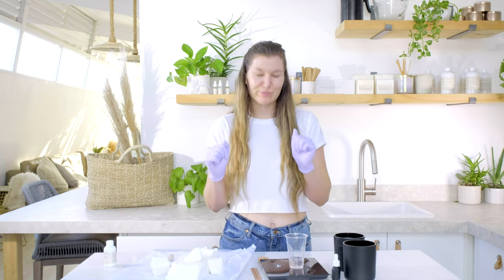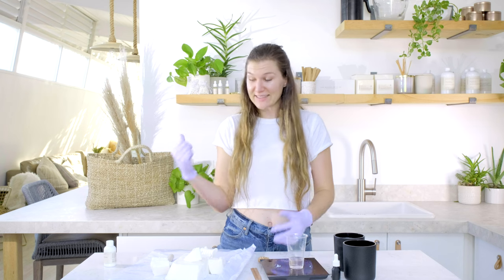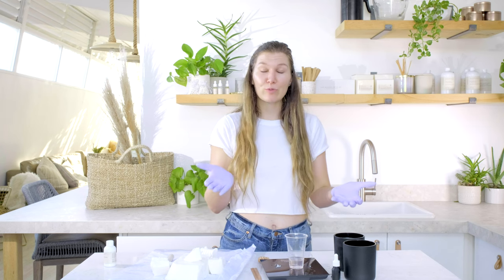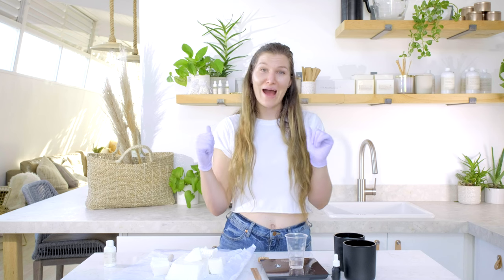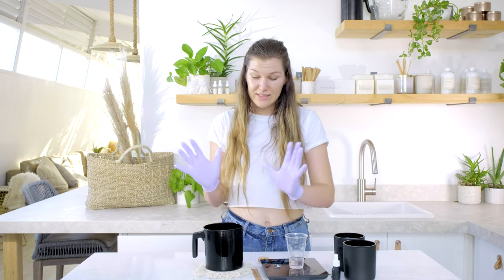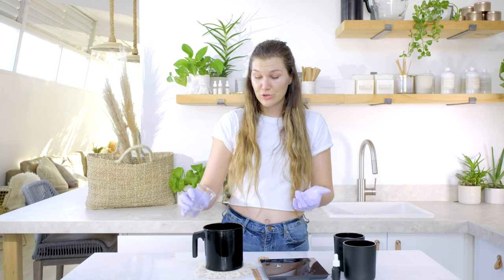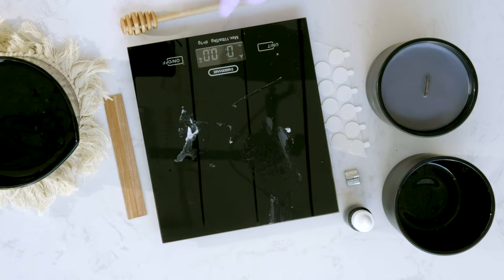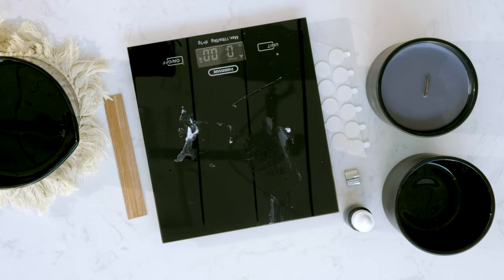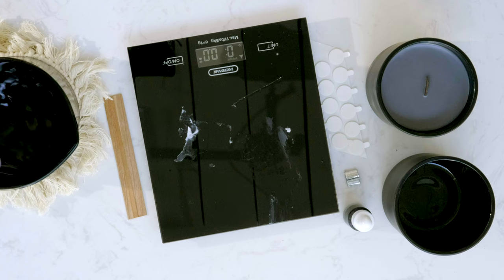I poured a little bit extra so we'll have some strong fragrance, but we can grab our wax that is heated and ready and mix in our fragrance oil, then mix in our dye. When you add your fragrance oil, add the whole amount and stir for two to three minutes so the wax and fragrance fully bind together.